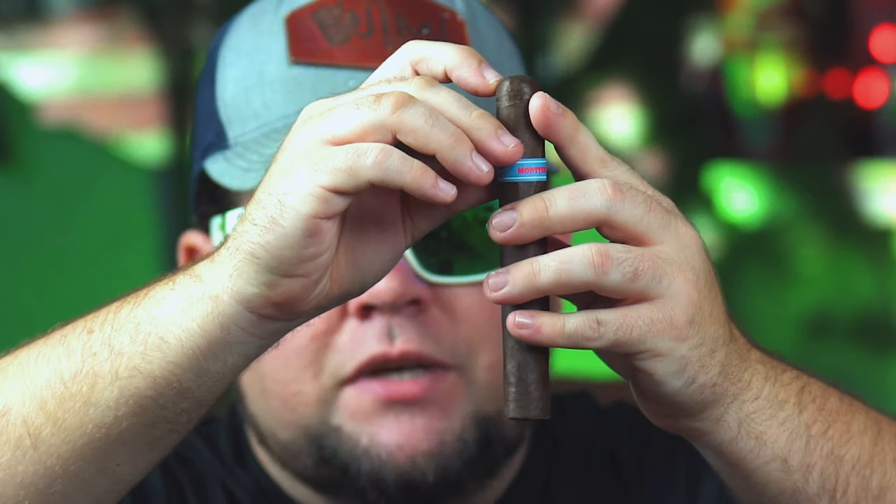Some cigars have one cap, a two cap, or a three cap — but really you're just going to snip a wee little bit and let the tip show. Do you need to know the mathematical scientific breakdown of the cigar to enjoy it? Absolutely not. What you need to know is that you cut this side and you light this side.